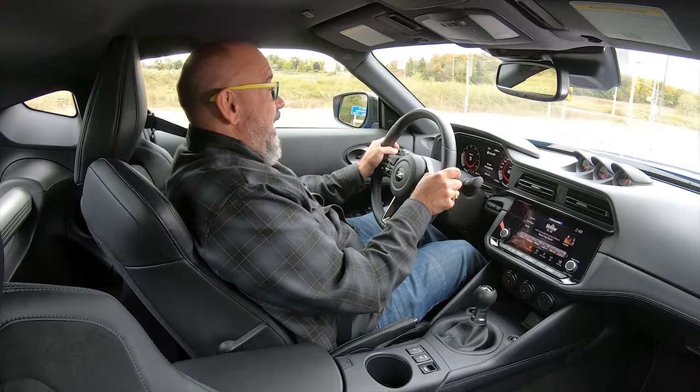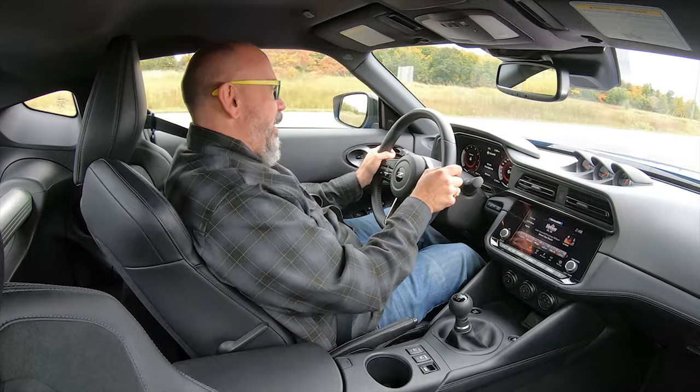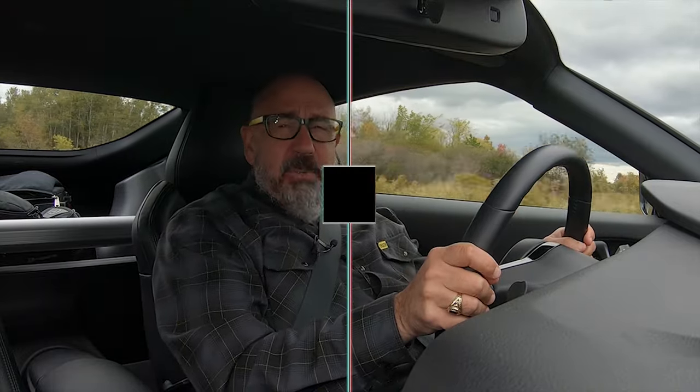The seats are comfortable and supportive — no complaints there. The best part about the seating position is that I'm very low in the chassis, seated right off the floor — exactly what I want. You can see out of this Z in all directions fairly easily. Yes, you can complain about the C-pillars being big and maybe obstructing your view, but if you adjust your mirrors properly, blind spots aren't a thing. In terms of spaciousness, what you see is what you get. There are cup holders, bottle holders in the doors, minimal storage around the cabin, and some storage under the hatch. I've got a backpack, a carry-on-sized case, and a couple of other things — that's about all you can carry in your 2023 Z.